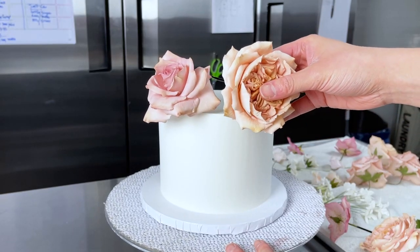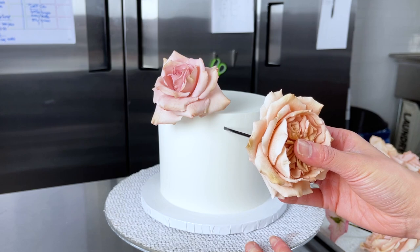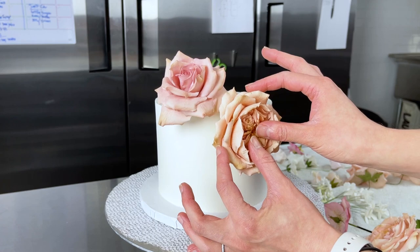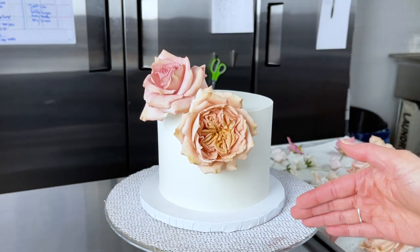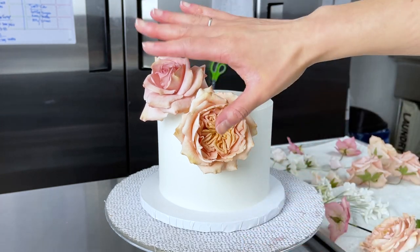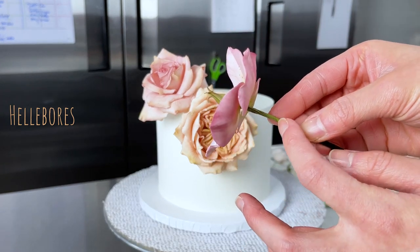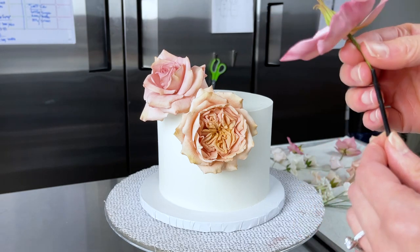Make sure the straw isn't so long it goes right through the cake. I want this one to go right here, so I'll eyeball that and insert it all the way in. I like the diagonal direction so far. Now we want to move a little further back and further down. I don't think we need any more extra-large flowers — let's move to the hellebores. I've already added the straw to this hellebore's wire, with a couple centimeters of space to move, which is great for flowers that are going to be sticking out.